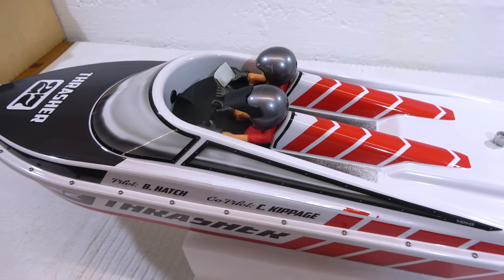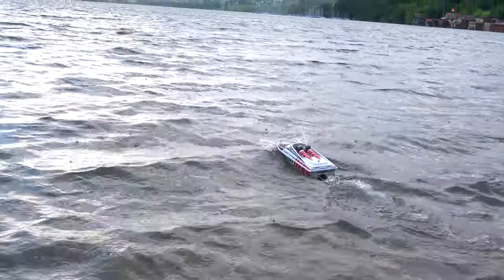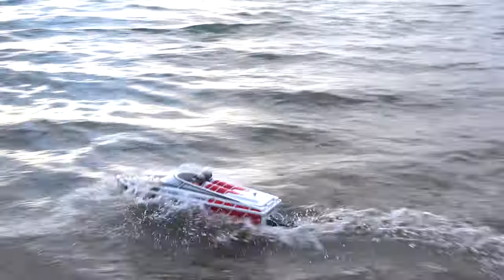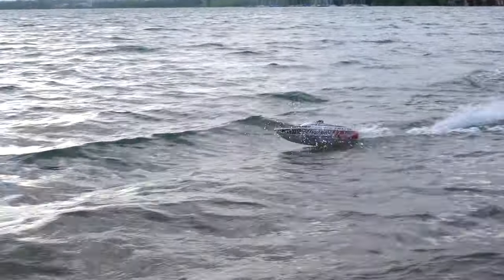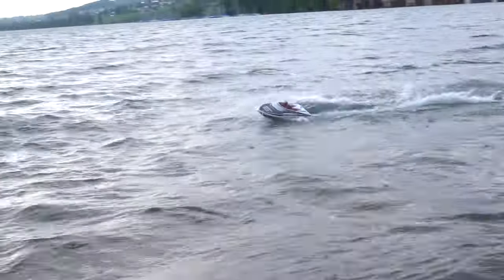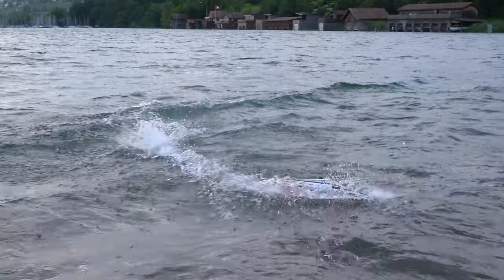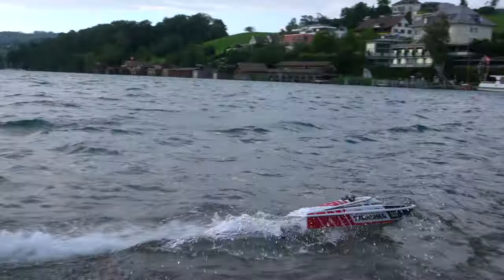Now we are ready for a first run. Here we are at Lake Helwil, not far from my home. I chose a lake to be safer for the first run. I'm absolutely impressed how maneuverable this boat is, and how stable it goes on the water even with these bigger waves. Now I'm running it at only about half throttle, so more speed is possible, but I don't want to overdo it on the first run. A sensitive throttle control is necessary due to the excessive power of the jet drive.